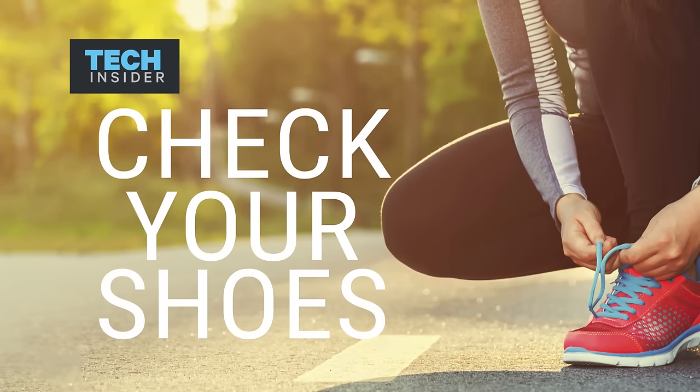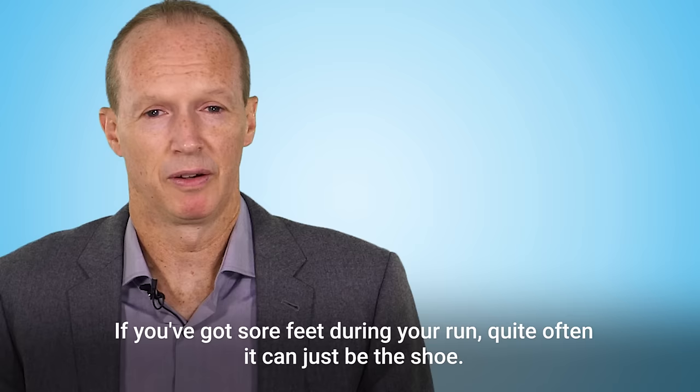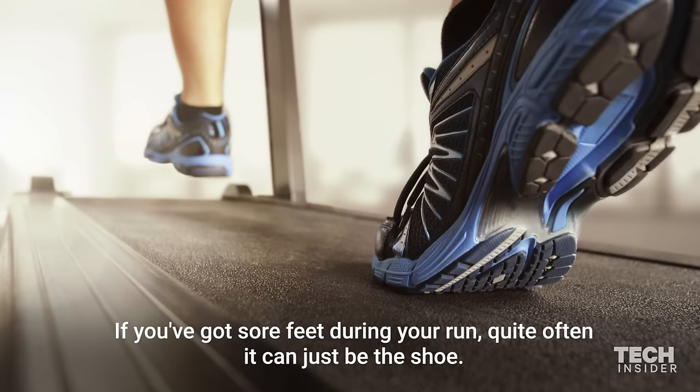Check your shoes. You shouldn't have ever run any more than around 400 miles totally in those shoes. If you've got sore feet during your run, quite often it can just be the shoe. You shouldn't be running any longer in those shoes for more than 300 or 400 miles, depending on your build and how much you pronate.